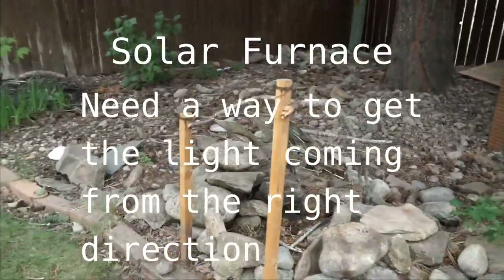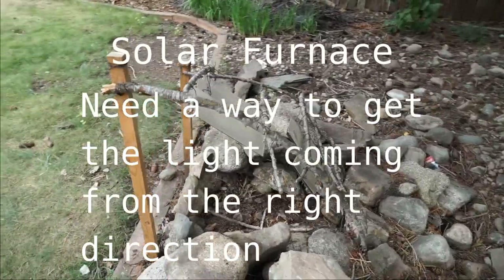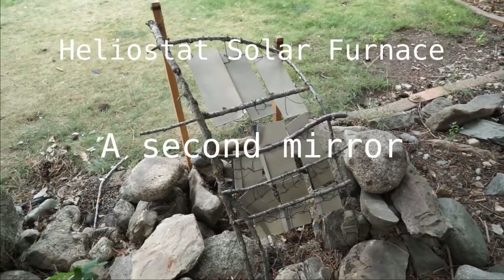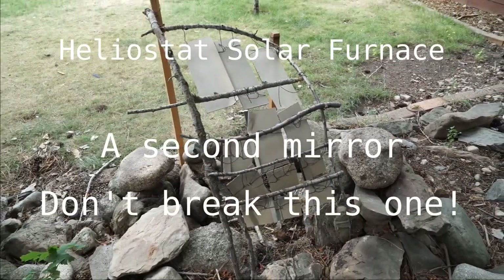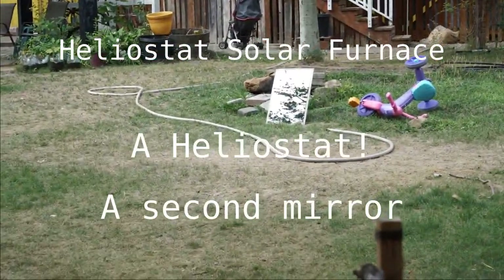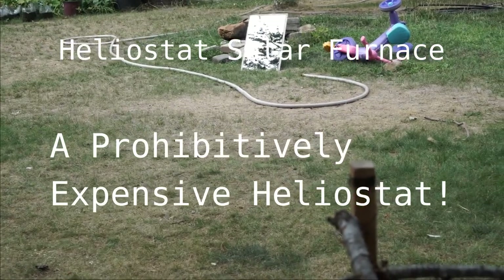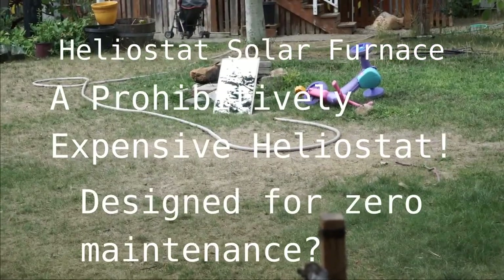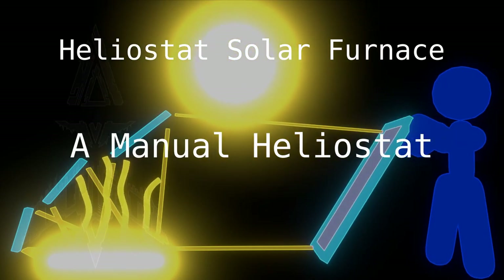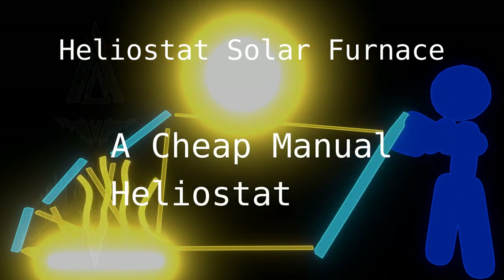Now the problem with this one is it only concentrates the light coming from the side and not from above. And of course, the sun almost never comes from the side. So you can set up a second mirror — this one collects the sunlight and directs it toward the furnace. This is called a heliostat, and the heliostat is oftentimes very expensive to manufacture because it is all automated. But in this case, we can just have someone stand and hold the mirror and point it toward the furnace. That way there is no expense, just a mirror.